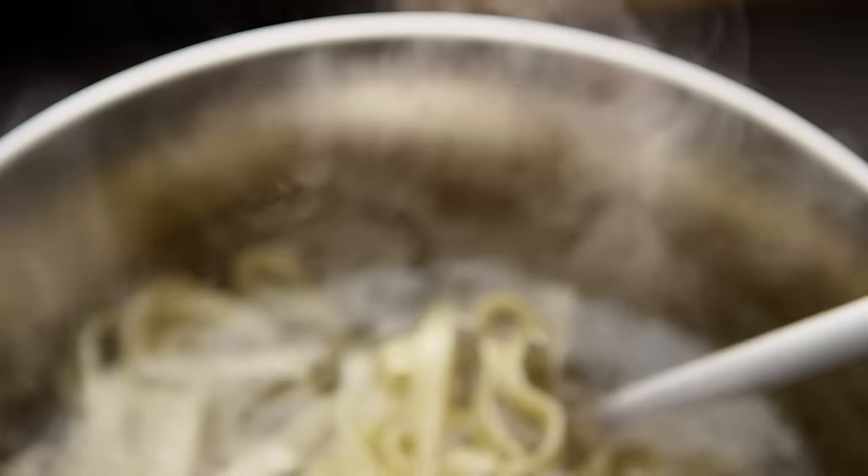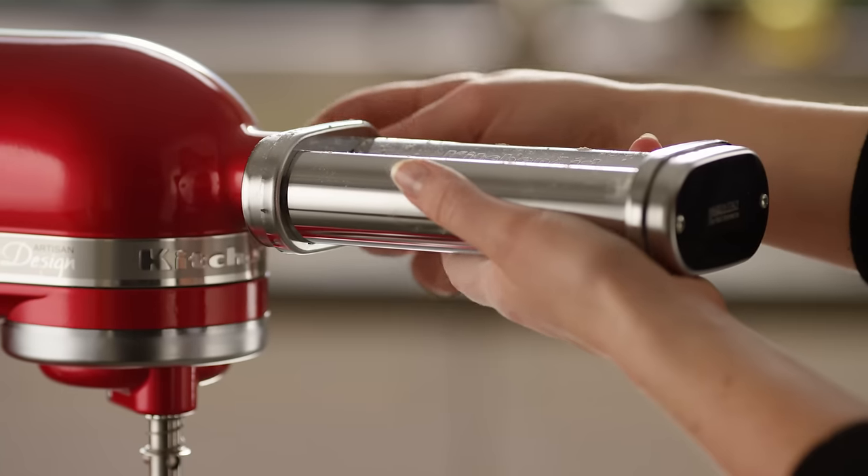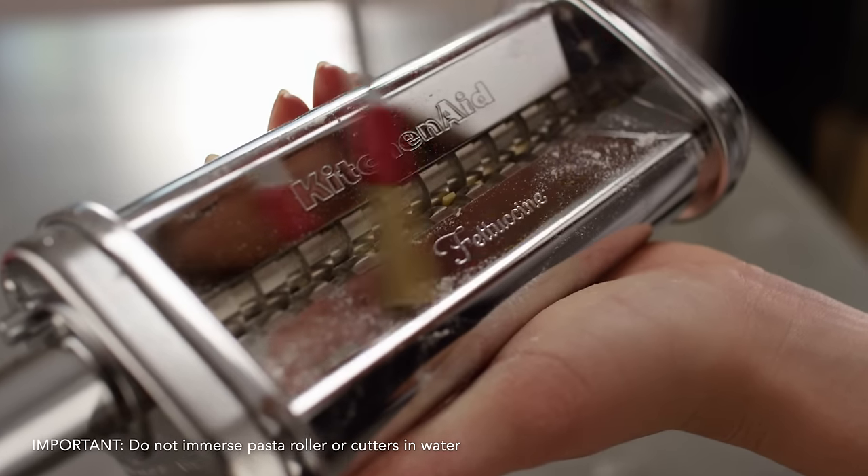Your pasta can be cooked immediately or dried using the KitchenAid pasta drying rack. When finished, remove the pasta cutter from the stand mixer and remove any dry dough with the cleaning brush.